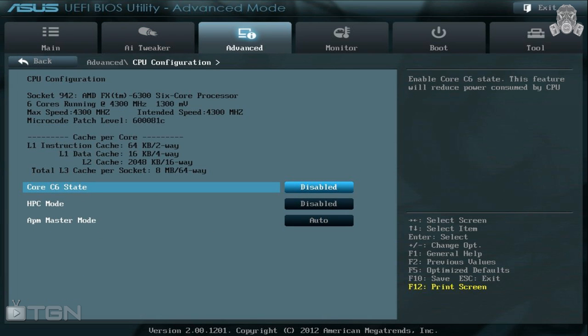Now that we've set our ratios and voltages and disabled a few things that could limit our overclock, click on the Advanced tab and make sure that Core C6 State and HPC Mode are disabled. You can leave the rest on Auto mode for now. Hit F10 to save changes and reset — and you've just overclocked your FX 6300 to 4.3 GHz.